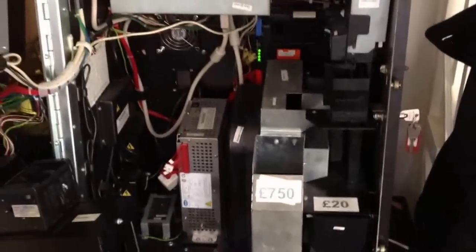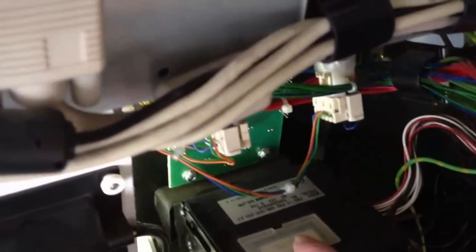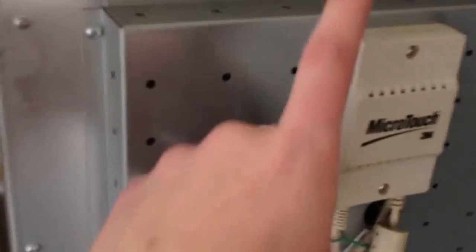Now these machines are selling quite expensive on eBay at the moment, and quite rightly so because they are amazing machines. It's got quite a few games on there, one being the Grand Casino that you can play on real play, and the others you can play on demonstration mode. However if you are able to get hold of the program chip — sorry, the chip card — and also the security chip for that game itself, then you can run those on real play as well.